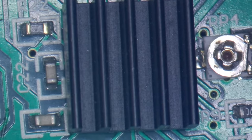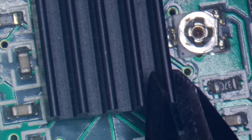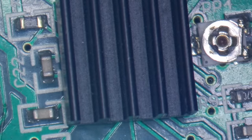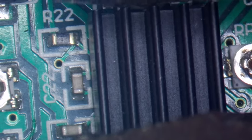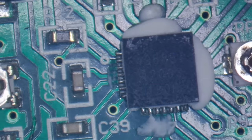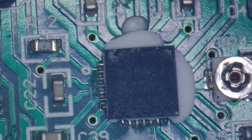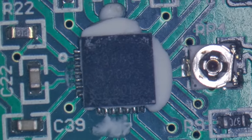I think we'll try and get the heatsink off. I'll just grab it and try and twist it a bit — might need some bigger pliers. There we go. So that's the driver chip there, which is an A4988.